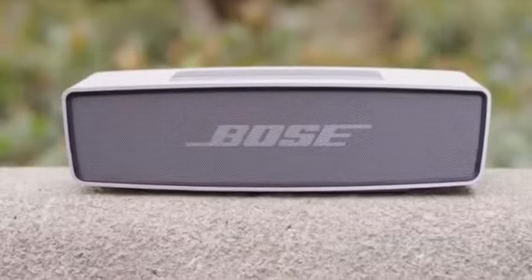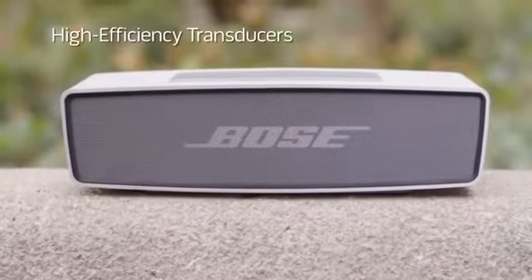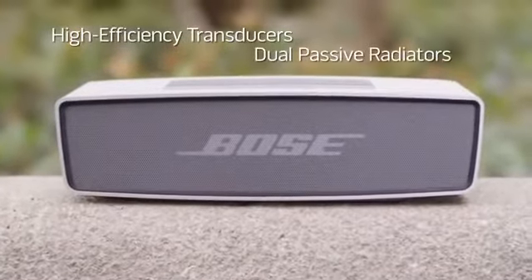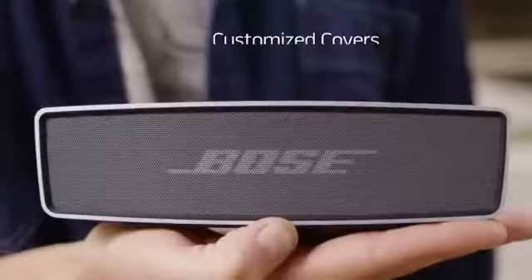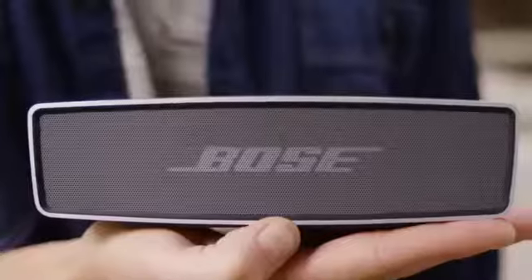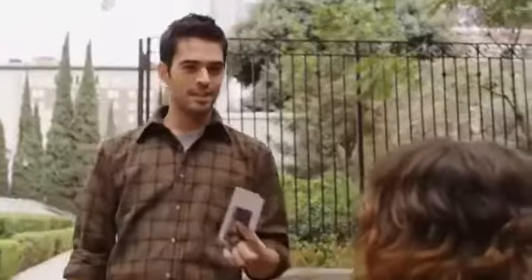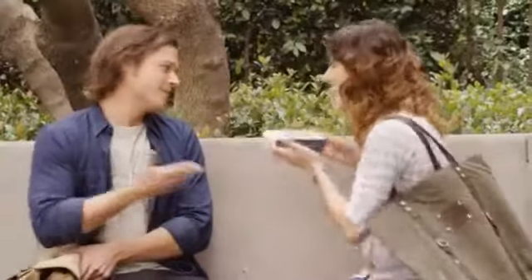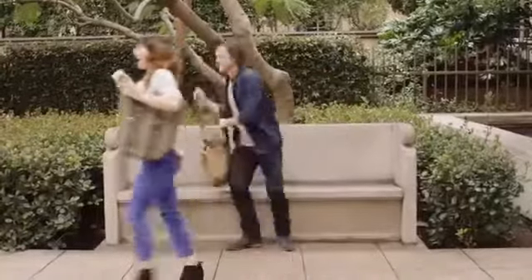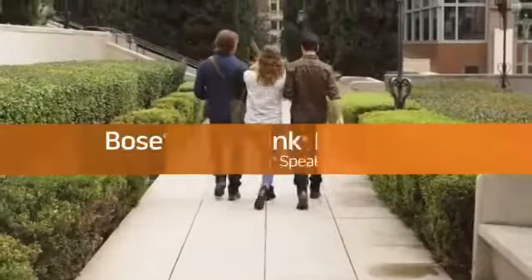And it's packed with Bose technologies like high-efficiency transducers and dual-passive radiators for deep low notes and powerful performance. You can even customize it with a cover that fits your unique style. The Bose SoundLink Mini — just grab it and go, and enjoy better sound in the palm of your hand.